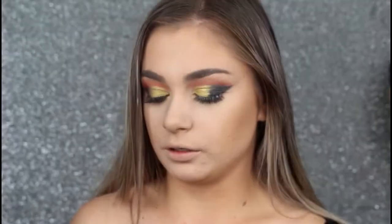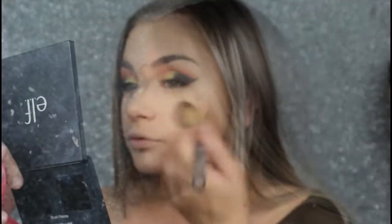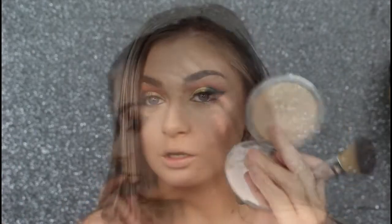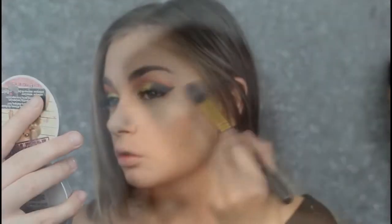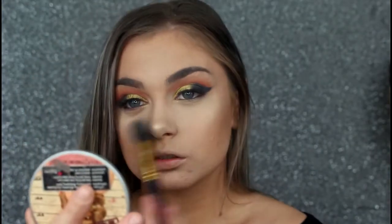I'm going to be taking my Tarte blush in the shade Pop. I pray that did not just break — we're good. Then I'll be taking my Mary Lou by the Balm. I want to see this highlighter — so good.